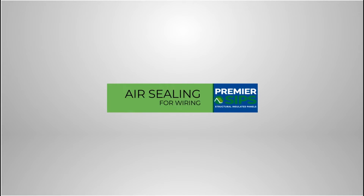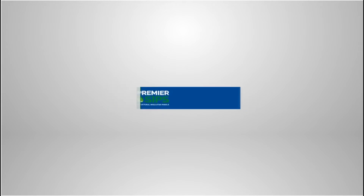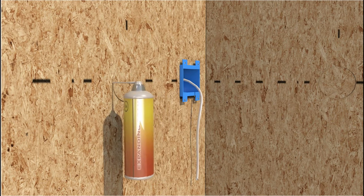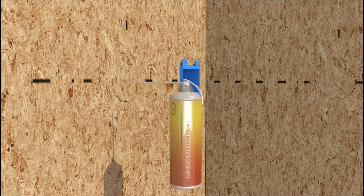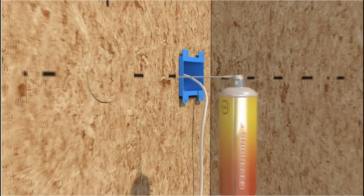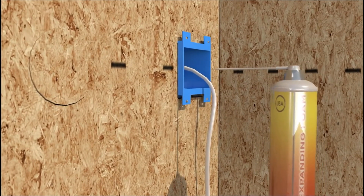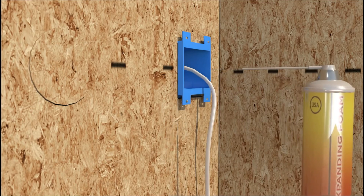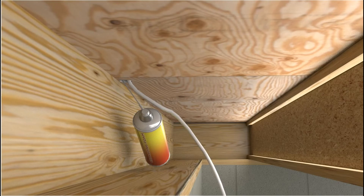After wiring is completed, use a low-expanding foam to fully seal the electrical chase behind all boxes and any unused cutouts. Remember to foam-seal all interior and exterior wall electrical boxes. All wire access holes, used or unused, must also be foam filled.